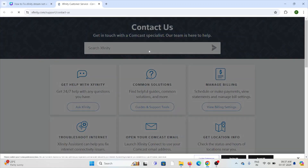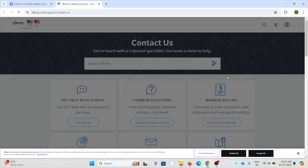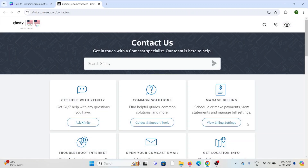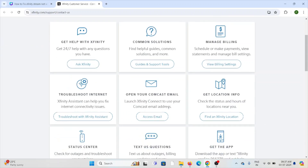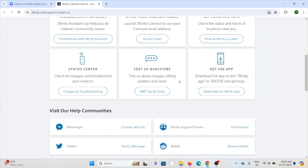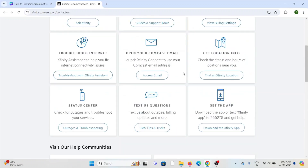You can visit xfinity.com/support/contact-us, where you can get 24/7 help with any questions. You can ask questions, send a message, or reach the technical expertise team who will be able to assist you.